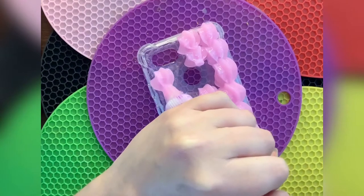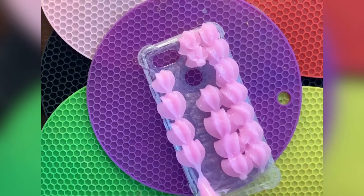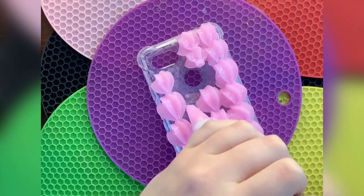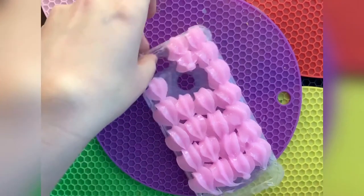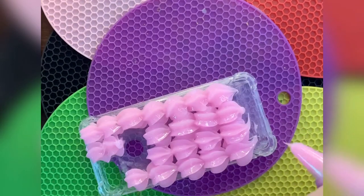This one was fun because these are two characters I don't know from Jojo yet since I am still on Stardust Crusaders — I know, blasphemy. The characters are Doppio and Diavolo. I'm not sure how to pronounce it. I haven't met them yet.